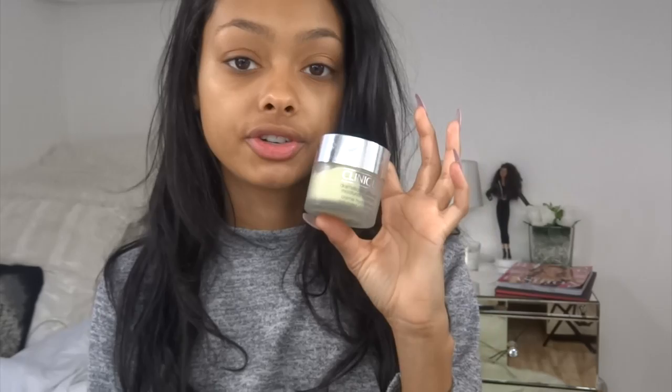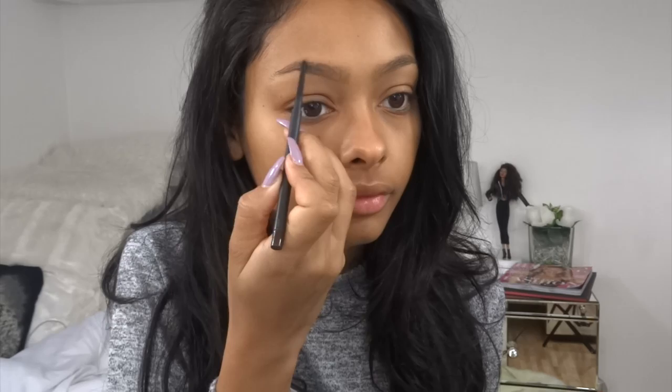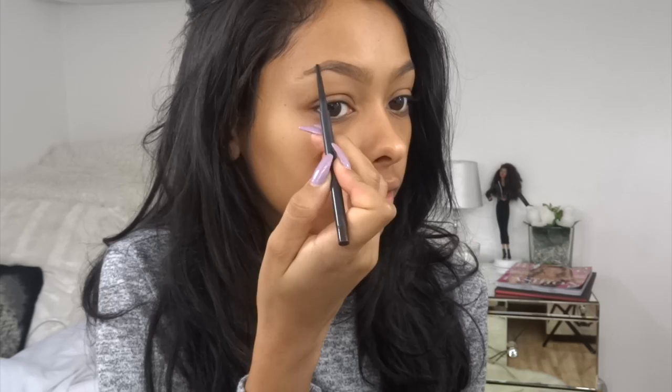I've already moisturized my skin — I use the Clinique Dramatically Different Moisturizing Cream for very dry to dry skin. I'm going to start off with my brows like I normally do. I'm just going to brush through them and use my MAC eyebrow pencil in Spiked. I follow the natural shape I already have and build from that shape. I don't really have an arch here but I just create one. I'm going to do an updated brow routine, like a proper in-depth how I do my brows.